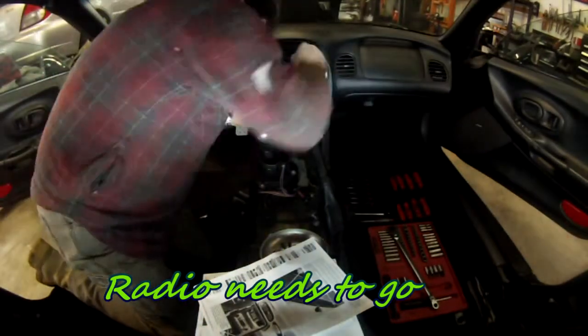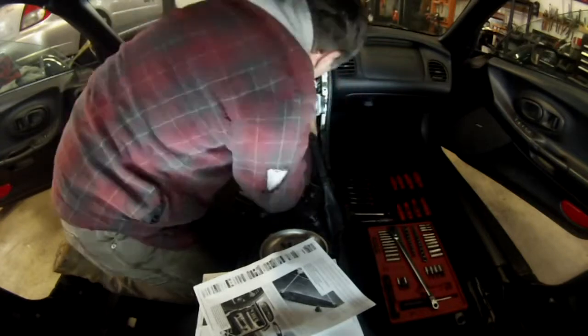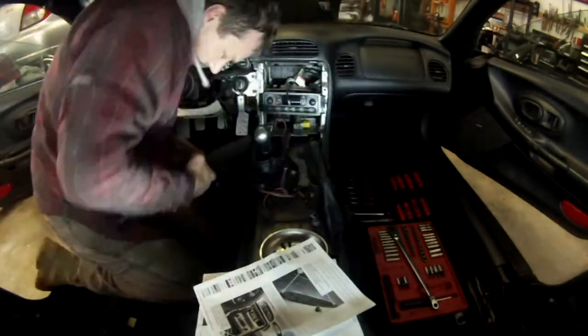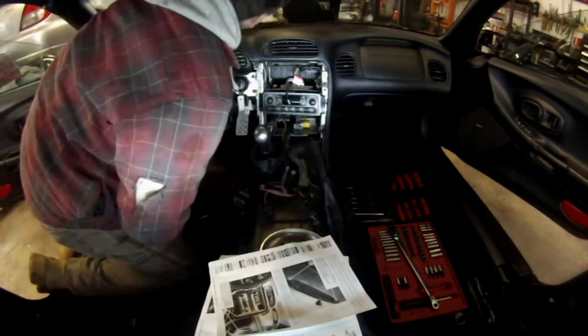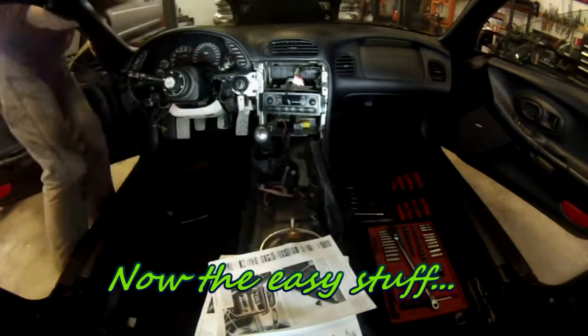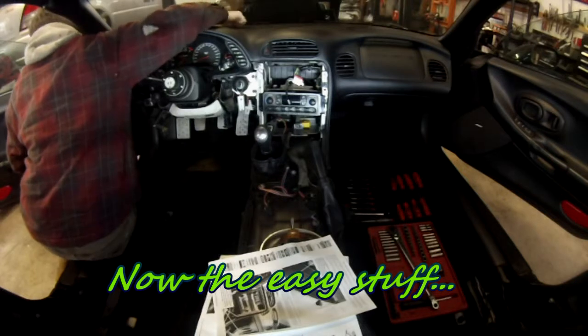Just a couple of electrical plugs in the back, the coax by the antenna — you just have to pull on it and it comes straight. Then remove two screws on top. If they fall while you remove them, you will only be able to retrieve them once the dashboard is taken out.